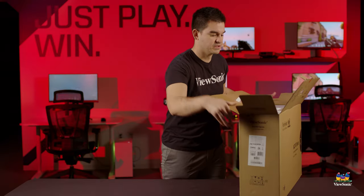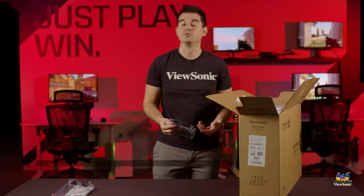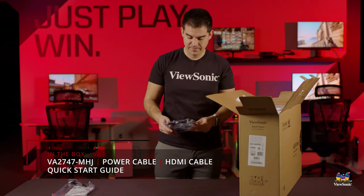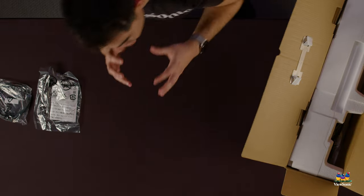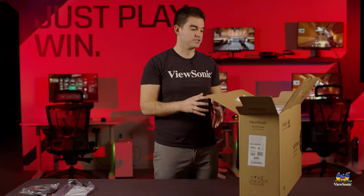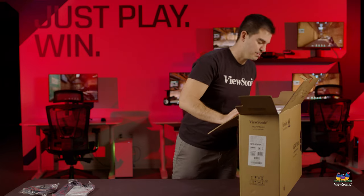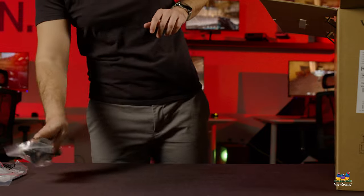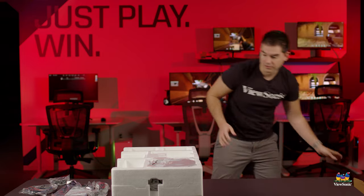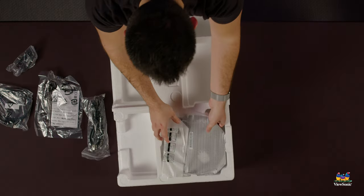As I open the box, we'll start to get some of the documentation and cables. Pulling it out, we have a quick start guide that simply tells you what comes in the box and what you'll need to put it all together and hook it up. It also comes with an HDMI cable as standard — we used to include older VGA cables, but for all of our current generation monitors we want to focus on digital connectors like HDMI. And lastly, a power cable. It's a very simple setup with only a few pieces.